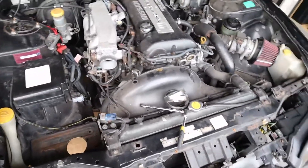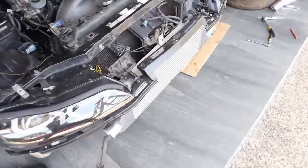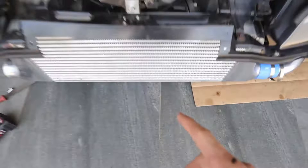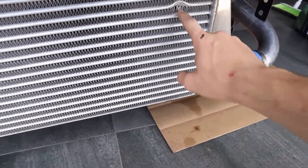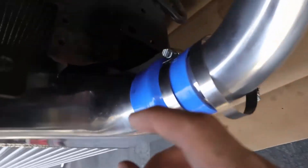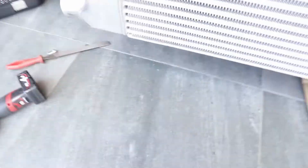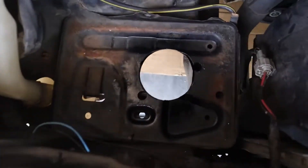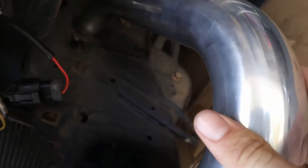I'm back at it today. I took the intercooler off again because I forgot to put some spring washers underneath. There's a bit of damage there — don't worry about it. What I did is I cut these panels here and sprayed them down with rust protect so there's no rust. Same thing here in the battery tray.